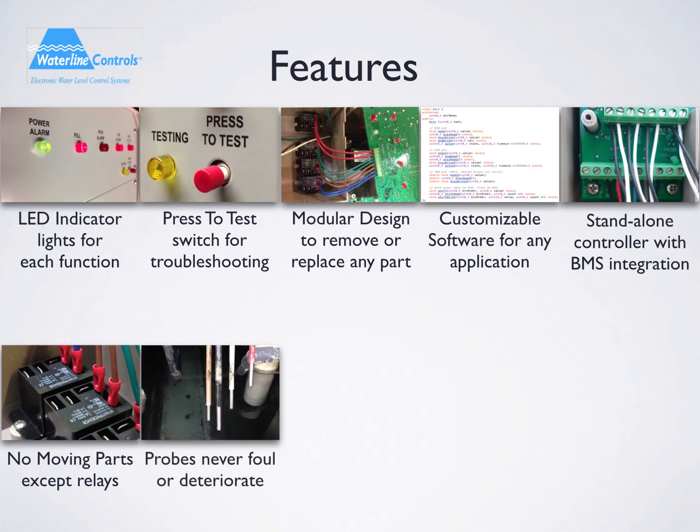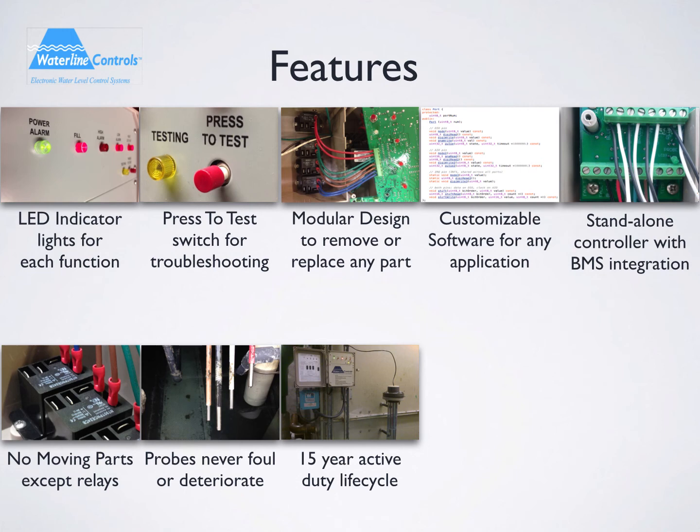Waterline Controls probes do not foul or deteriorate after long periods of operating. In terms of reliability, each model has a 15-year average duty cycle. This has been determined over the course of 25 years using this technology in other markets.